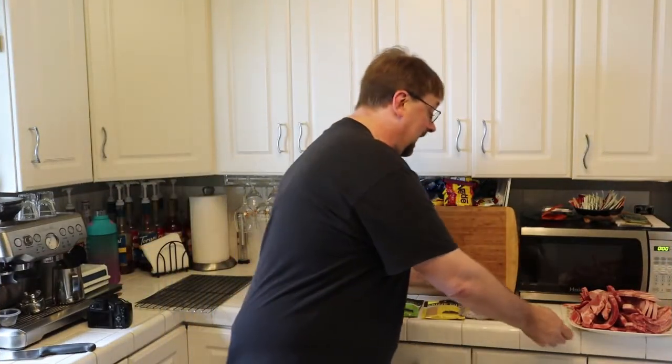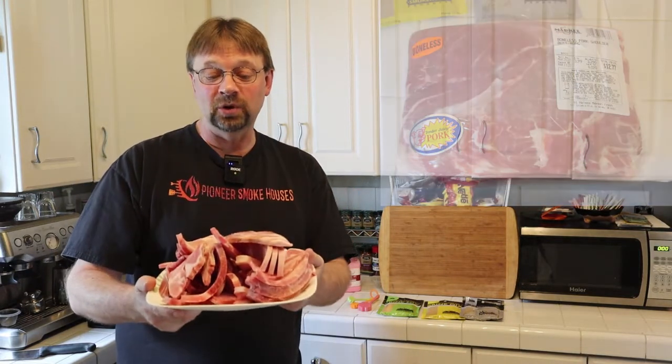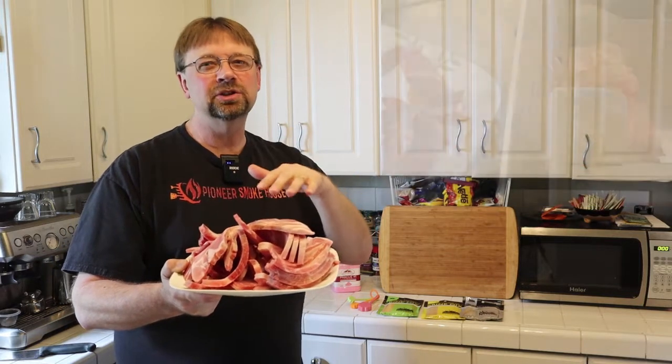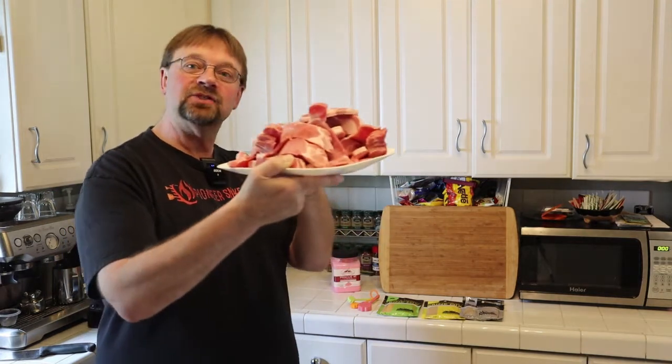Let's talk about the meat here. I took a boneless pork blade roast, sliced it down the middle, and then ran it through the meat slicer to get nice uniform slices. I did put it in the freezer for a little while before I sliced it — if you put it in the freezer for 30 to 45 minutes before slicing, it'll work a lot better. You want the inside to still be thawed but the outside to be crispy frozen — just enough to hold it firm.